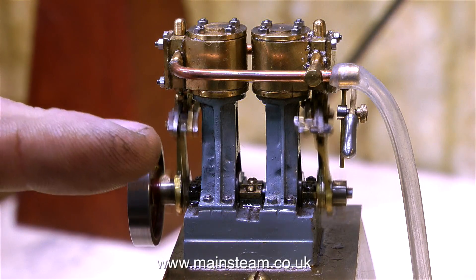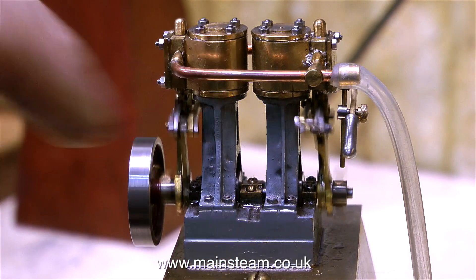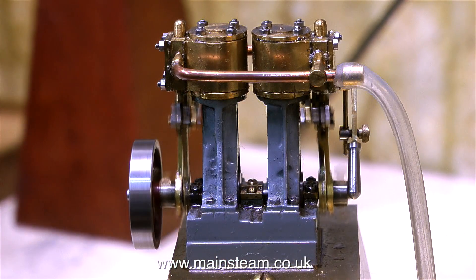I find it incredibly fiddly making a normal size No. 10, and even more so making reversing gear for it. I haven't seen many working models of this detail at this scale.